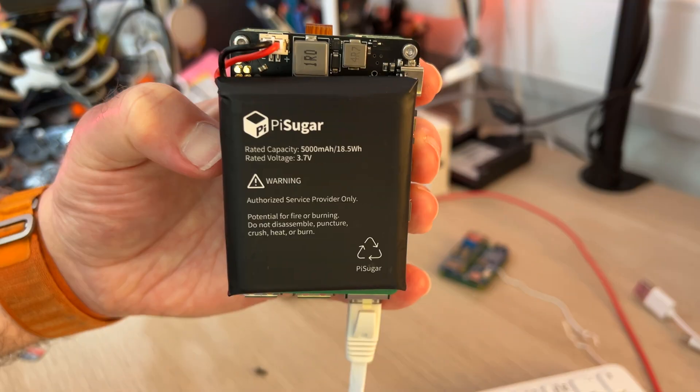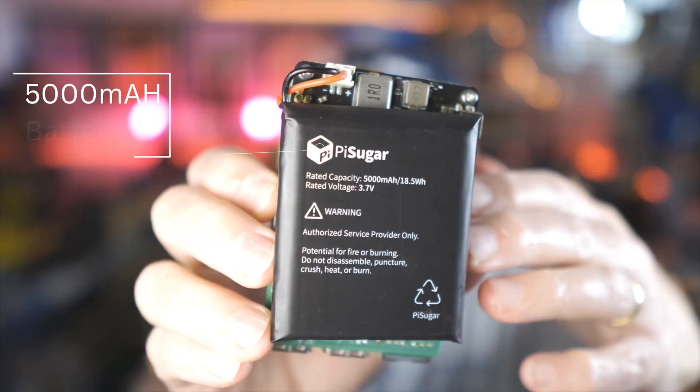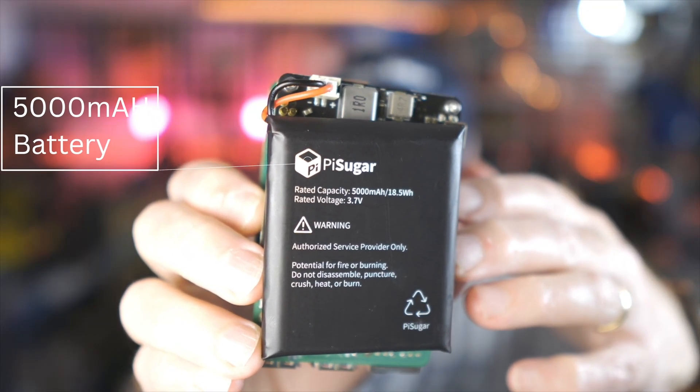Is this the sweetest power-up for the Raspberry Pi? This is the PiSugar 3 Plus — a UPS battery pack for the Raspberry Pi.